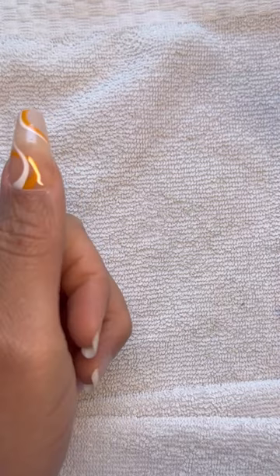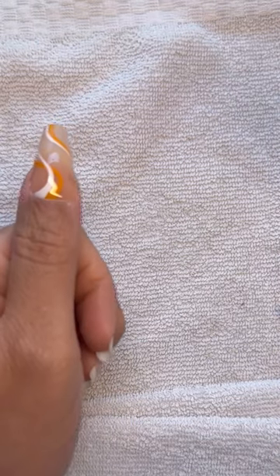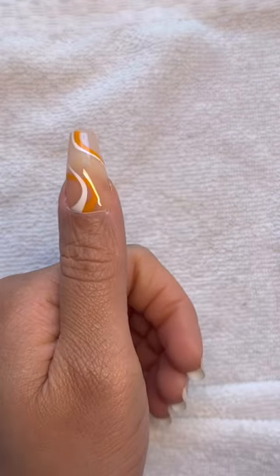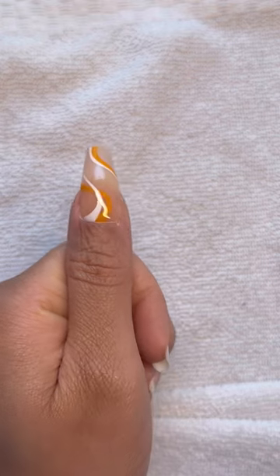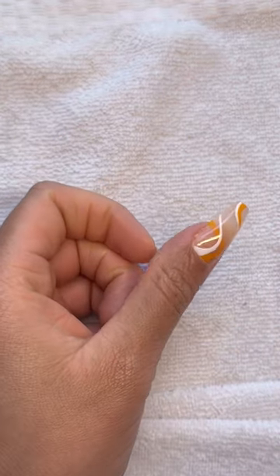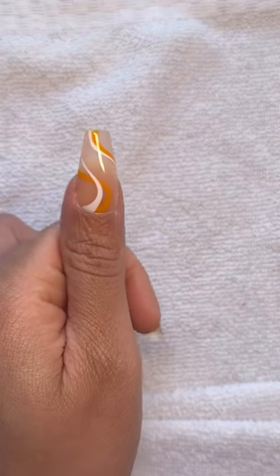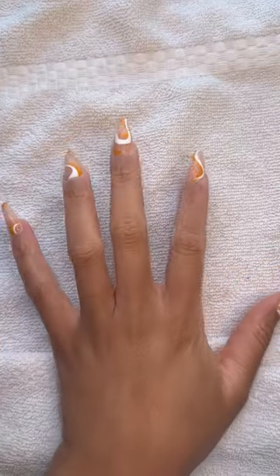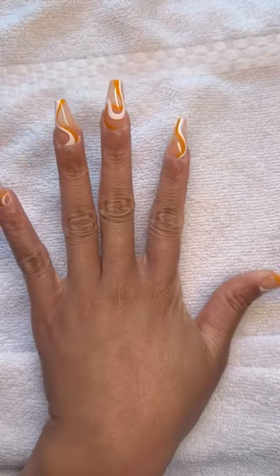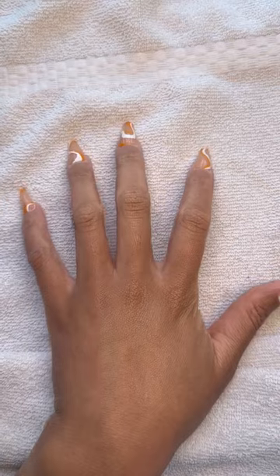Alright let's get into the application process. I decided to go with the nail adhesives to give it a try and this is how the first nail looked. I'm going to continue to put on the rest of them but I first wanted to show you this one. The nail itself — I have not applied any top coat or anything to it — and it is very shiny. It actually has a beautiful design. Here I am just testing it out to see how strong the adhesive is and if anything will pop up.